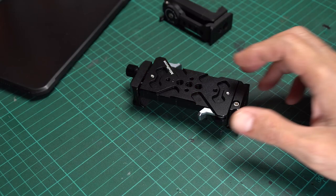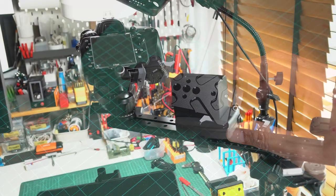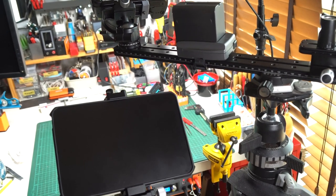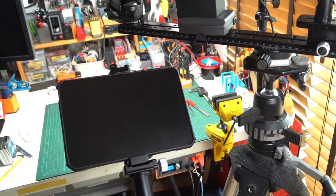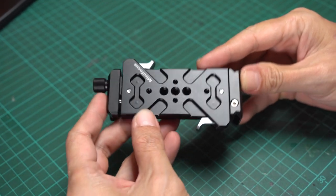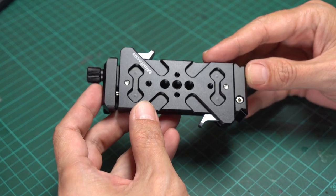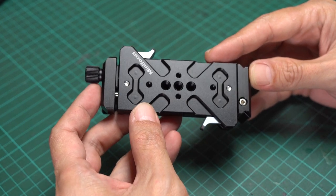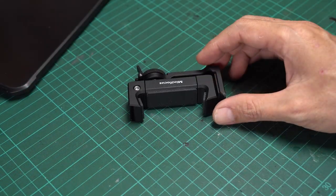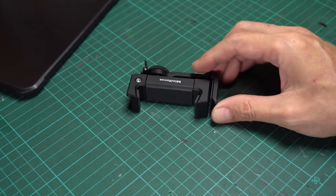Hi, welcome to Simply Maker channel. Today I would like to talk about this tablet mount. Recently I needed a rigid solution to attach my iPad mini to the tripods as a wireless monitor. I really don't recommend being cheap on something that needs to be used with expensive equipment. I found this one from Mini Focus. I must admit it's the first time I've heard about this brand. In this video, I will tell you why I chose this one over other well-known brands. I will also show you a bit about their phone mount, which I purchased after I received the tablet mount.